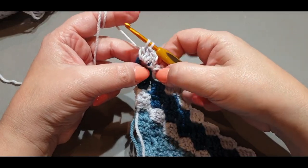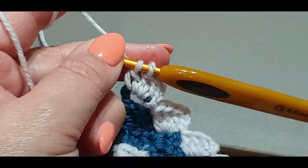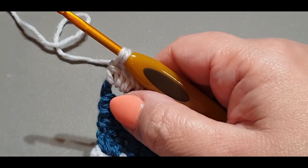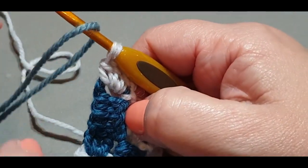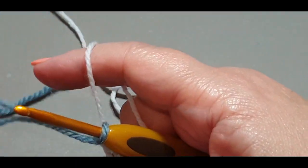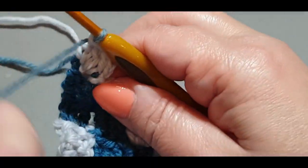Here we are at the end of this row — I've done the very last stitch, a double crochet right there. We are going to join our main color now, because then we get rid of this light color and we don't have to see it again until the end. No more color changing for the rest of this side of the pillow!